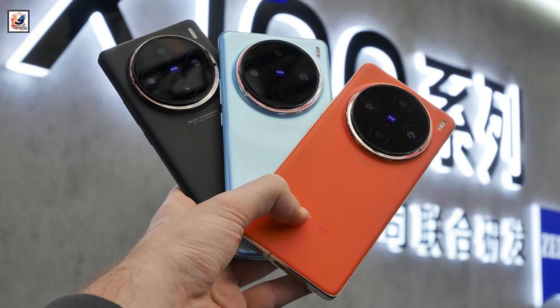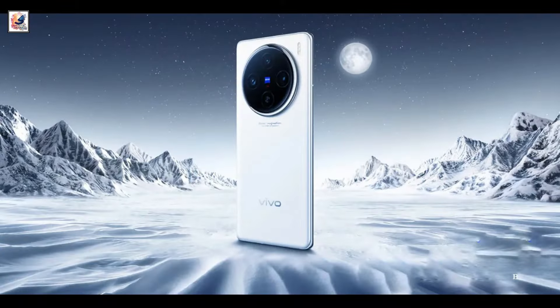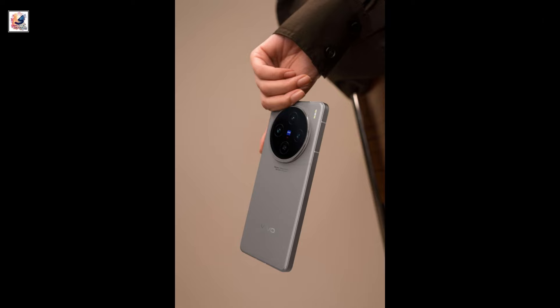The Vivo X100s is tipped to come in four color options: white, black, cyan, and titanium.